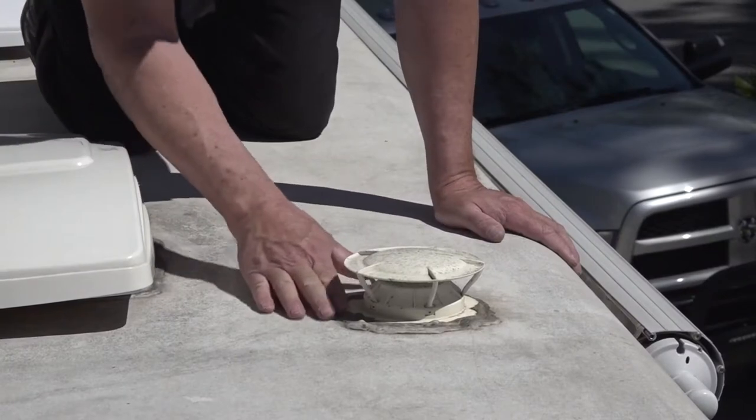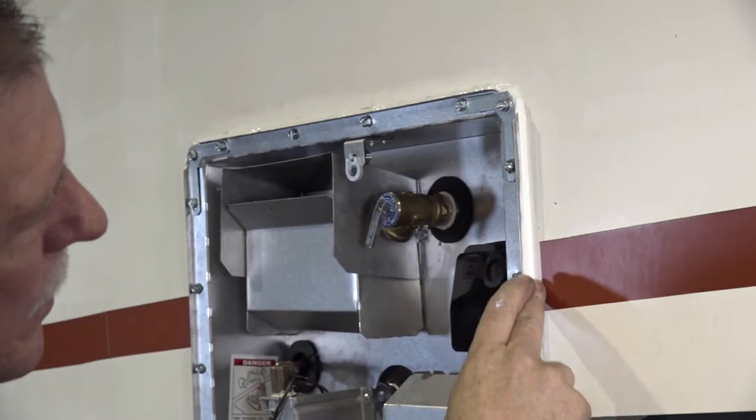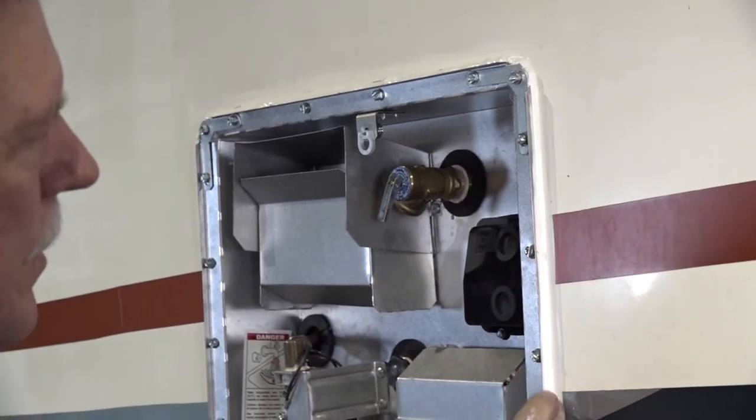Whether you're purchasing a used RV or you already own an RV, it's a good idea to periodically inspect for any indications of water damage. If you catch a water leak early, it's easier and less expensive to repair, as opposed to a water leak that had time to spread.